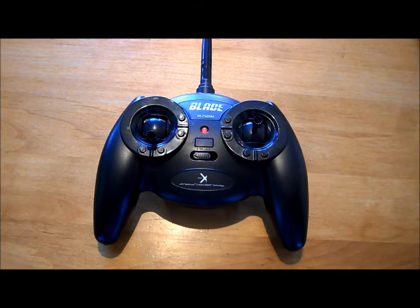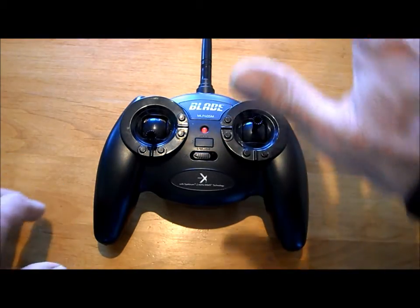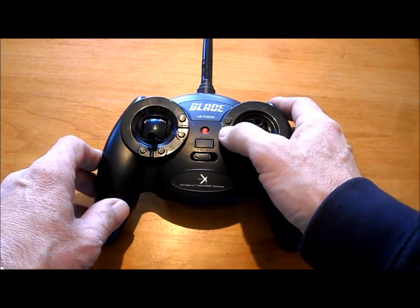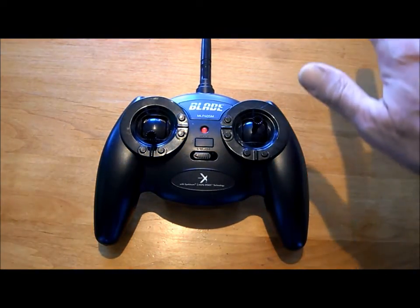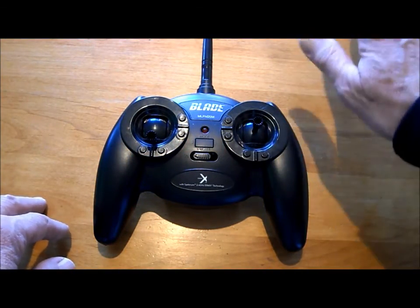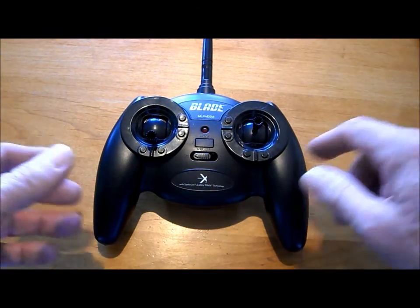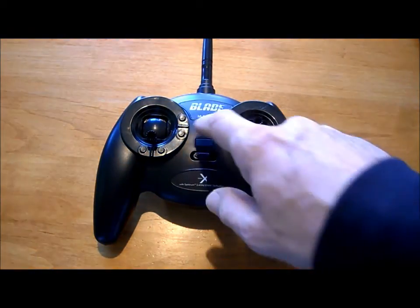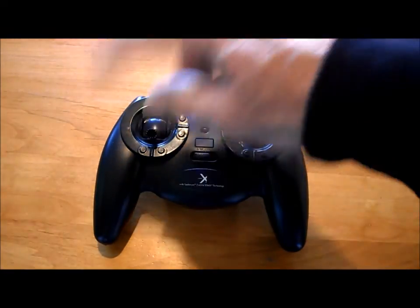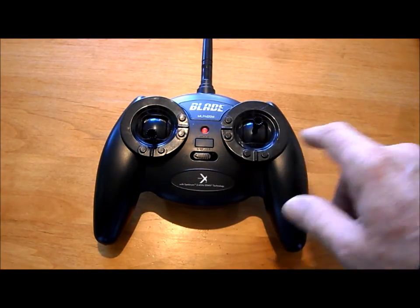But it may need some trim. For example, if you start your copter up and it's going forward, you would back this trim down a beep or two, try it again, maybe it still goes forward, go one more, and all of a sudden it's not moving forward anymore — it's just staying still. Usually you also have to do a little trim of rotation, and some forward, backwards, left and right.